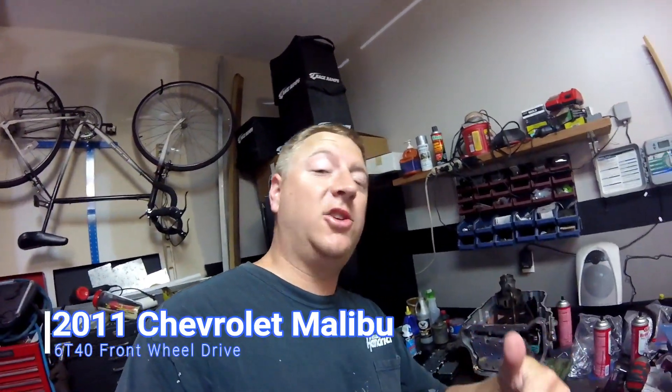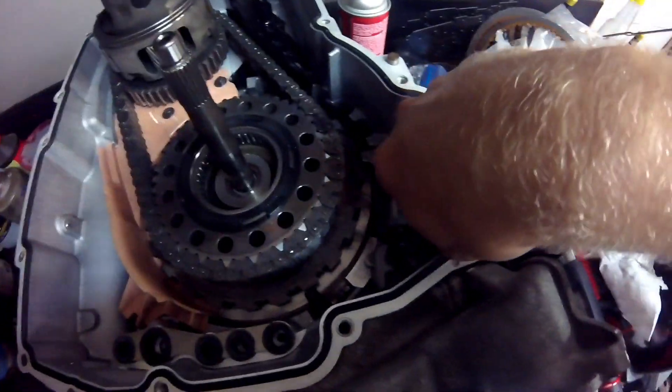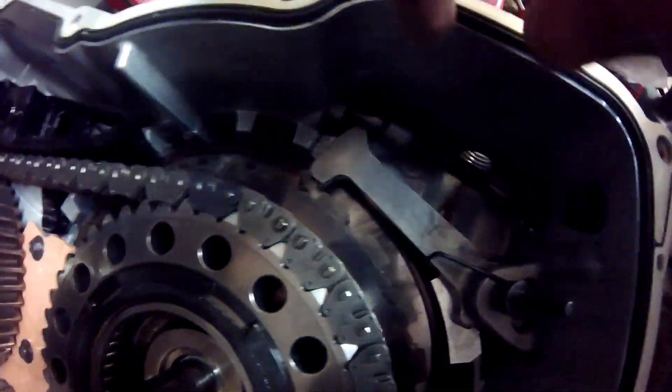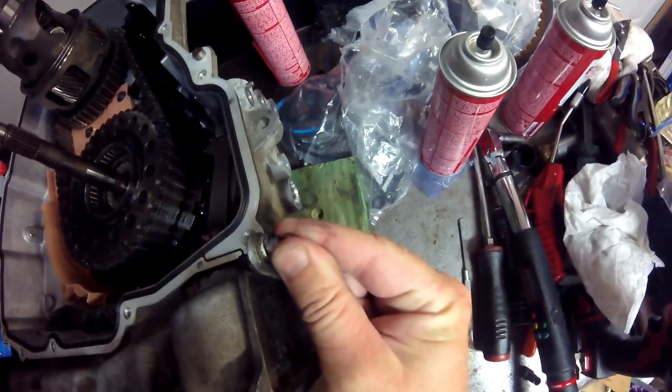Here's a 60-40 transmission and we'll take a look inside the park pawl mechanism that actually holds the vehicle still — it's kind of crazy. You'll want to rethink using your park brake. Right here in the transmission, this is called your park pawl. It's actuated by this rod right here, and your shift cable moves this lever.